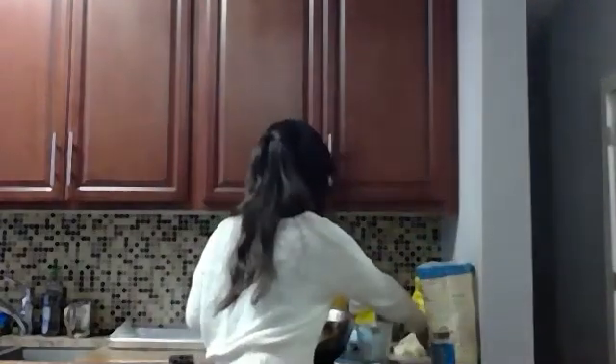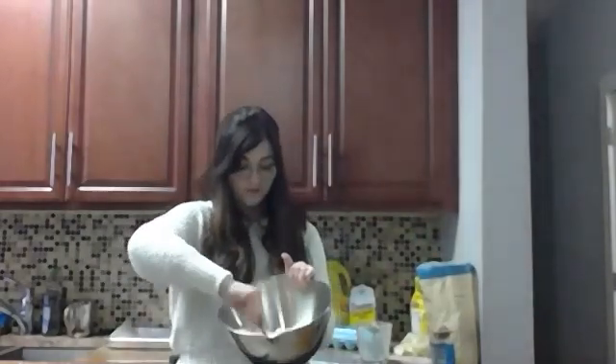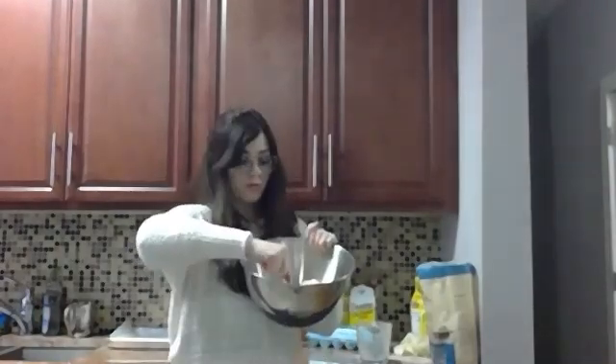We're going to mix the ingredients a little bit so that we have everything in our bowl. You're going to see you have the flour, the sugar, the baking soda, and the brown sugar all in your bowl.